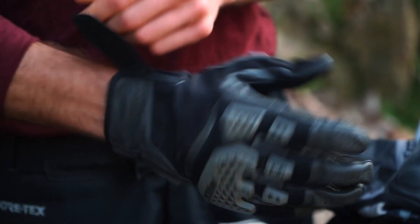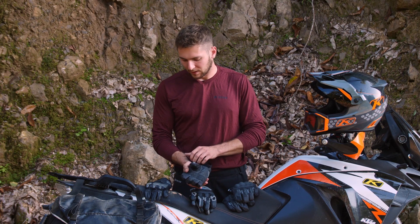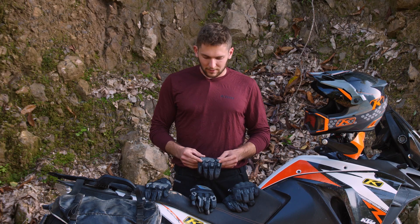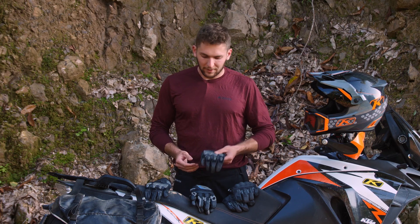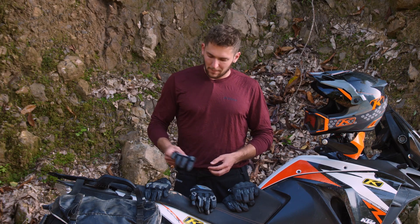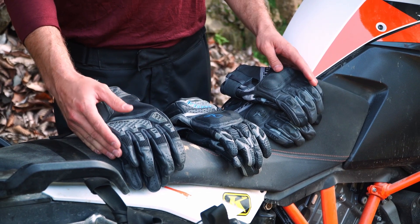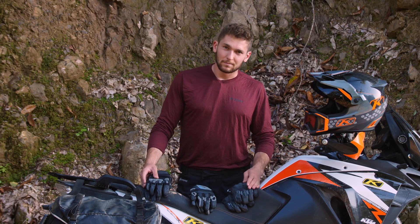These are our almost dual sport friendly adventure gloves — more street friendly than the Dakar Pro gloves that used to be kind of almost an adventure glove. These take another step on top of the Dakar Pro gloves, and all together we have a solid stretch of lightweight adventure gloves. Let us know what you guys think in the comments. Till next time!